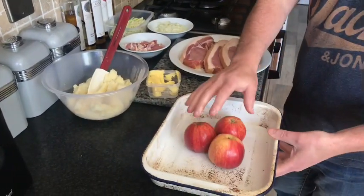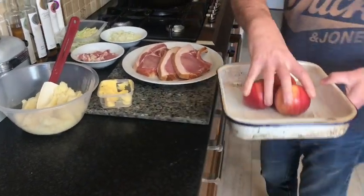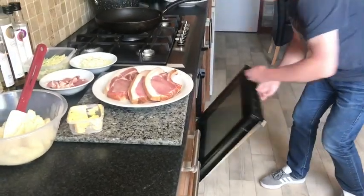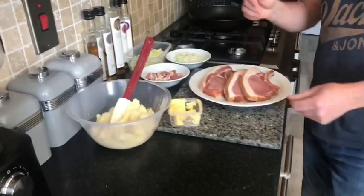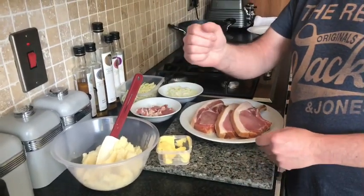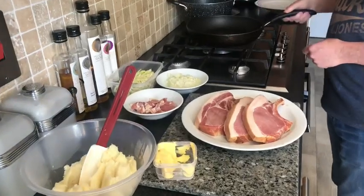First of all, the apples are going to take the longest so we'll get them into the pan and into the oven. It's 180 degrees for about 30 to 35 minutes. Once they come out of the oven we're just going to put them in the processor, puree them down and add a wee squeeze of lemon.